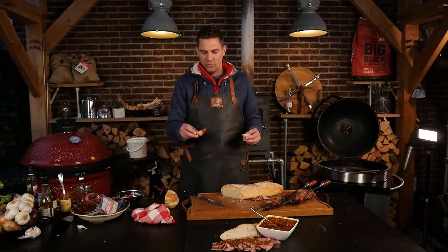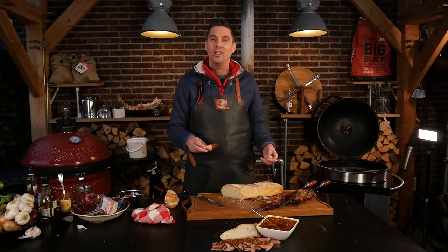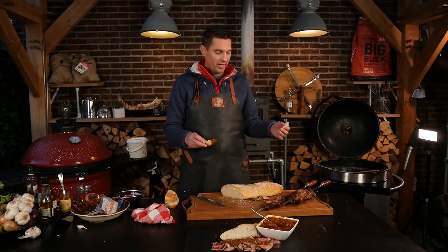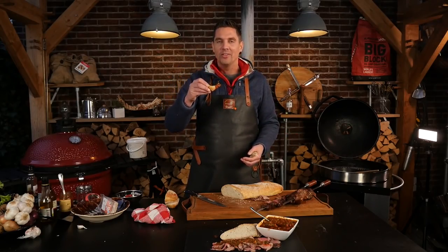Now I know this is not traditional chimichurri, and I know this is not traditional picanha — but still, I cooked it in the way they cook picanha in Brazil. That's the cool thing: it's a technique and a style and an influence that you use to create something new. And that's the cool thing about this dish.